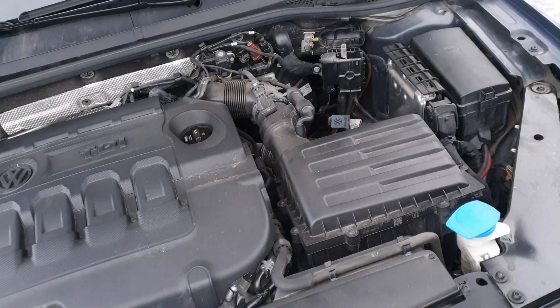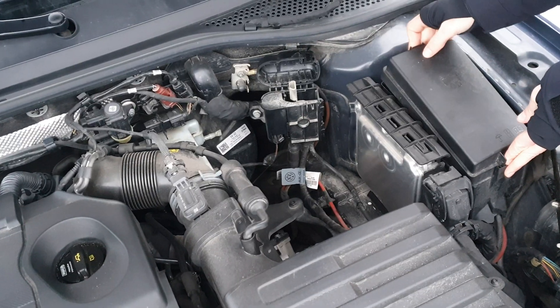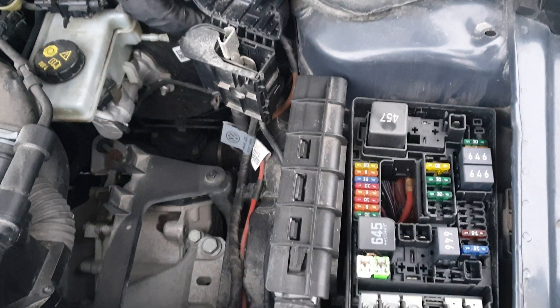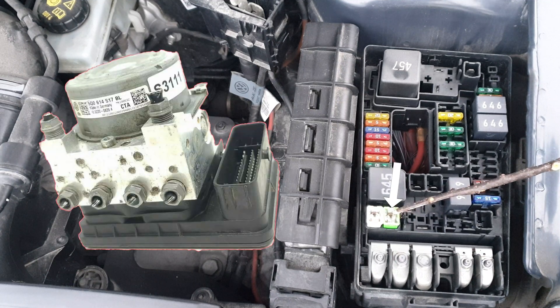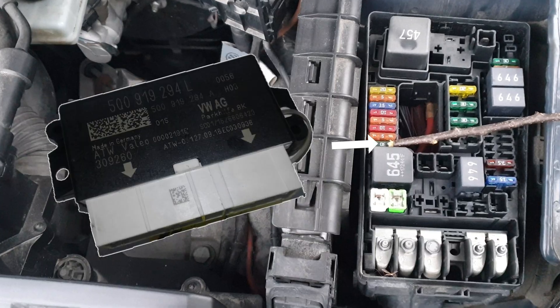So now let's go to the engine bay and open this fuse box. I'm going to look at the fuse box from this position. This is for the ABS control unit and ABS hydraulic pump. Engine control unit.